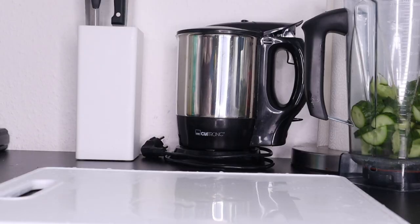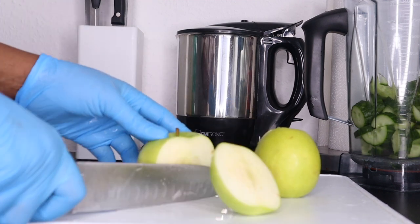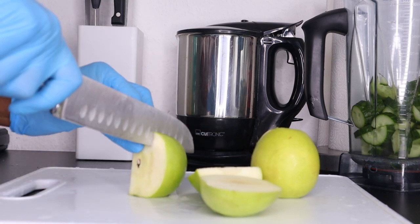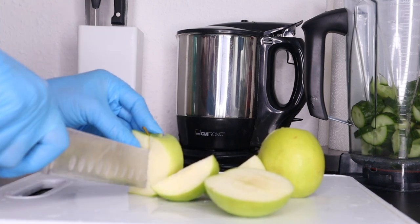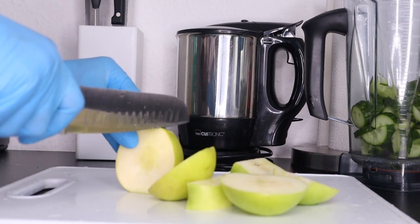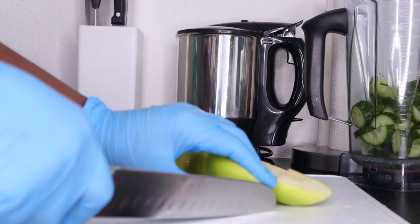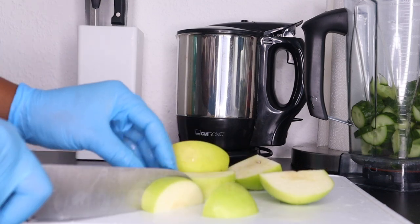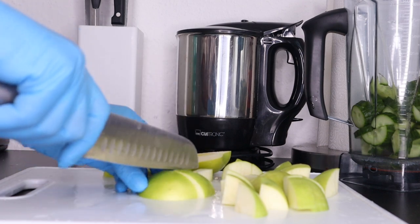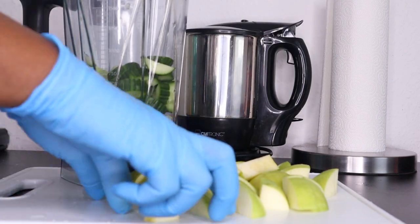The next ingredient is apple — I'm using two green apples. Apple is a refreshing ingredient that can help keep you hydrated, stimulate urination, and in that way cleanse your kidneys. Apples contain pectin, which may help reduce some risk factors for kidney damage such as high blood sugar and cholesterol levels. After cutting the apples, I'm going to transfer them to the blender as well.